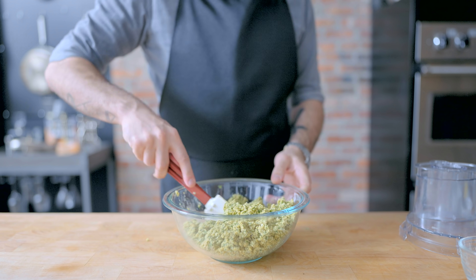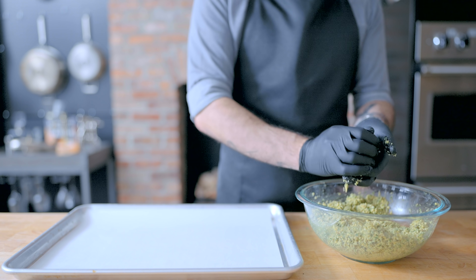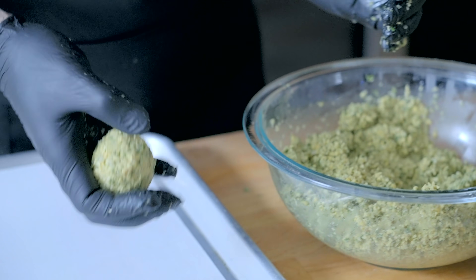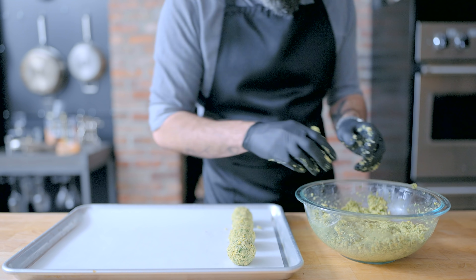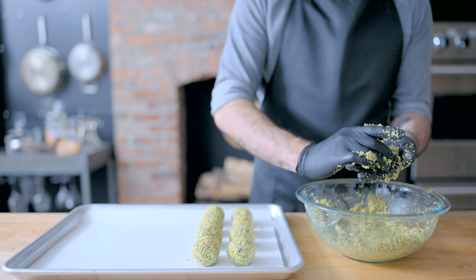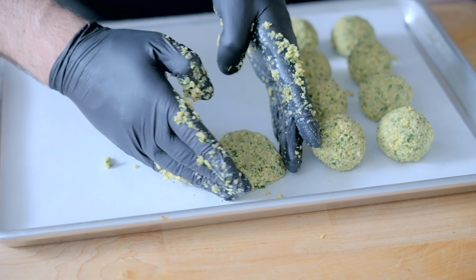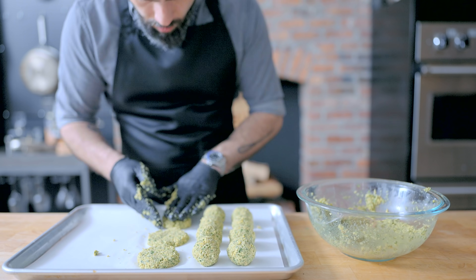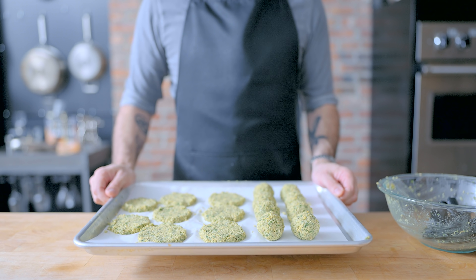I'm not really sure what this stuff is called — let me know in the comments. Next up, it's time to shape. There are two classic shapes for falafel: probably the most familiar is the perfectly round falafel ball, or better suited for baking or pan frying, there is the falafel patty, which gets its name from the fact that it is shaped like a patty. No matter what shape you choose, these guys can be covered and fridged overnight, but you wanna fridge them for at least a half hour before cooking to ensure structural integrity.